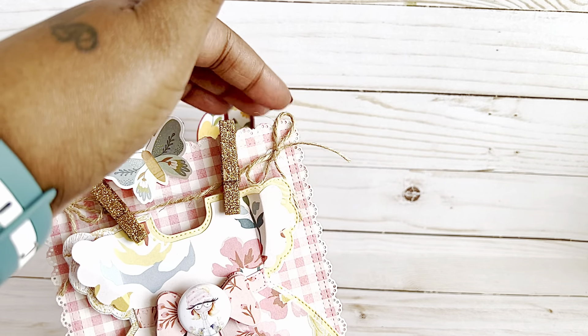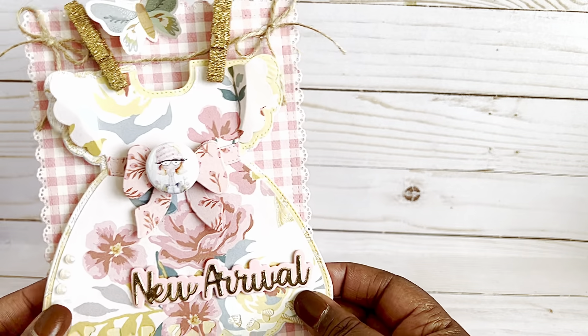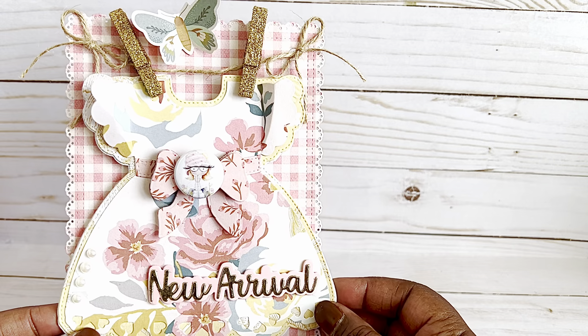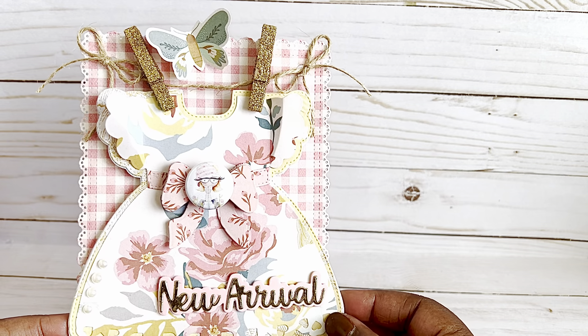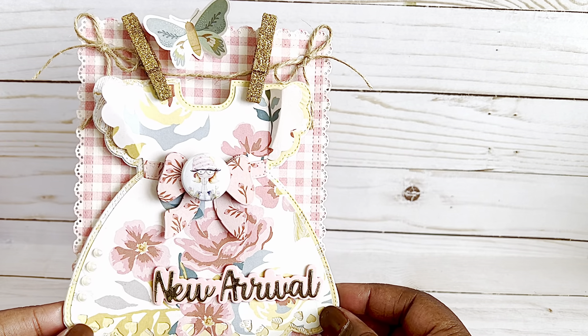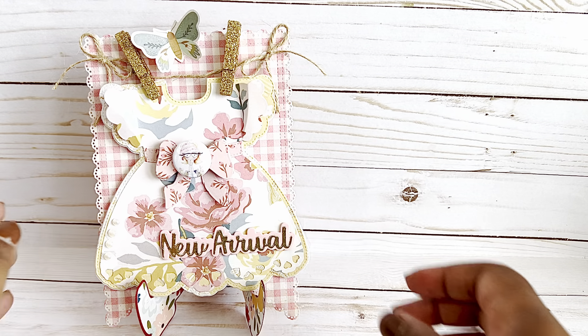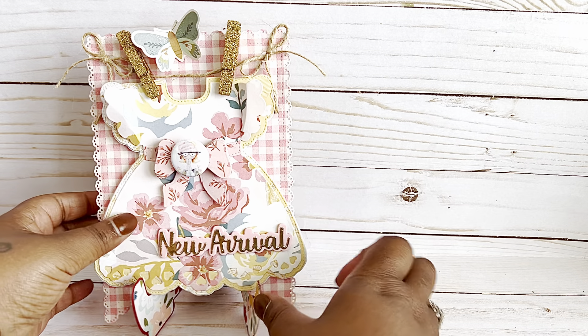It's super fun - you can hang a little more twine there and hang it on your wall, or if you're going to gift it to someone who is expecting a baby, it would be a perfect little wall hanging to put up in the baby's room. That's the first project!